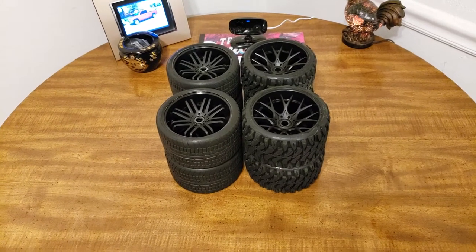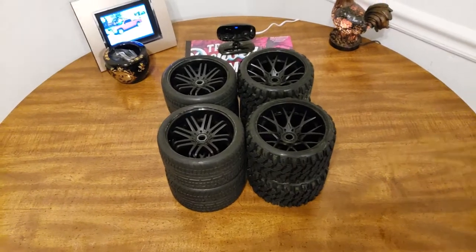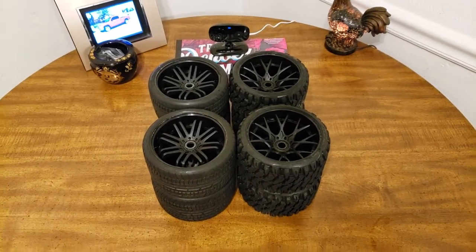Hey guys, it's ObsessedRC here. I just wanted to make a part two because I wanted to show what the wheels look like off the vehicle.